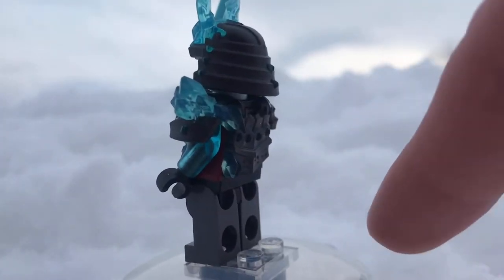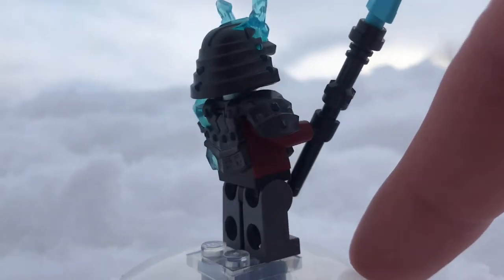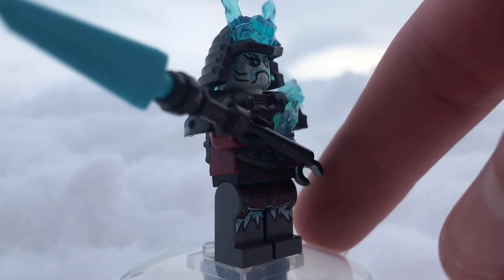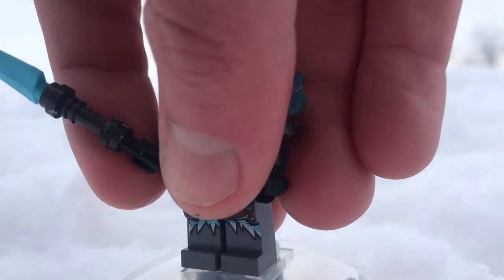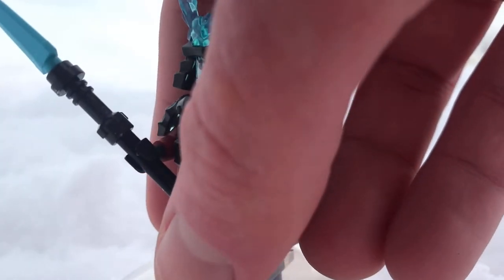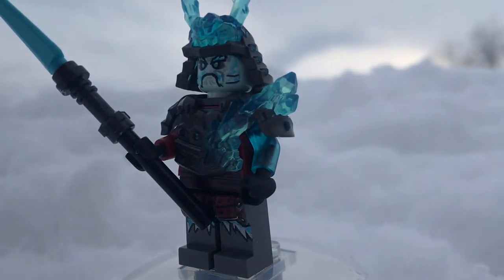He also has some really intricate dual molding, which I love so much. He comes with a little spear as his weapon, which looks really cool. In the show he was seen holding a spear right about to kill off Lloyd. So this is actually a really cool minifigure; I like him a lot.